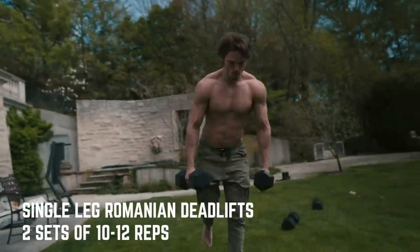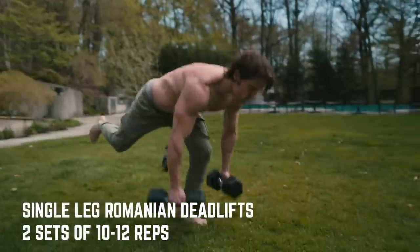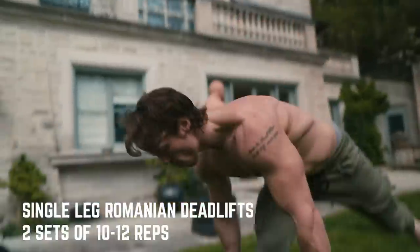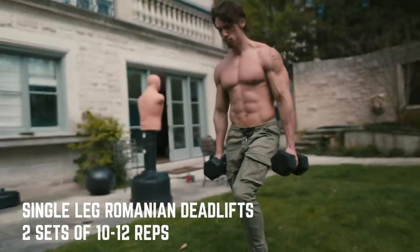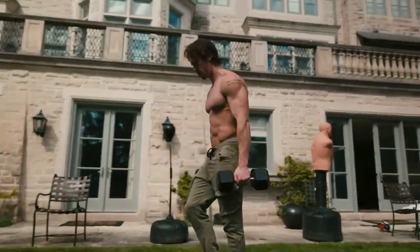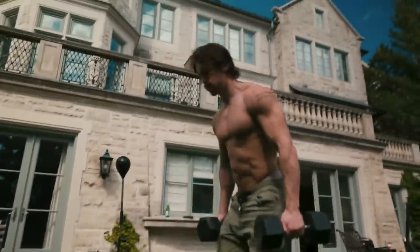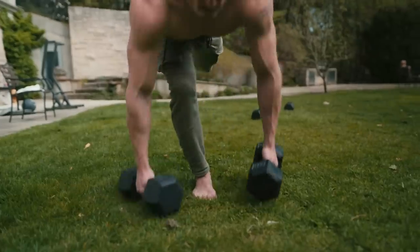Now we're going into a single-leg Romanian deadlift. This is a great exercise to build your hamstrings, your glutes, and also work on your balance and knee stability — you're building a lot of balance with this workout, which I think is super beneficial. I did two sets with 30 pounds each hand for 10 reps, and at this point my whole lower body is feeling blasted, but we're not finished yet.